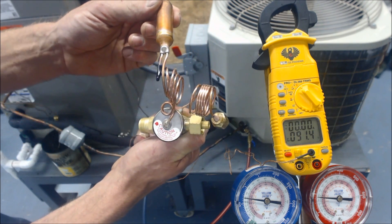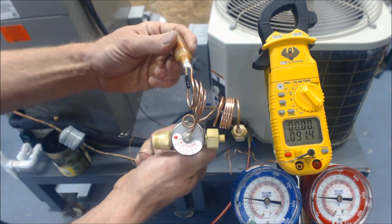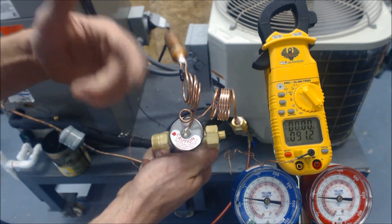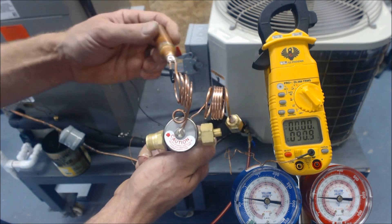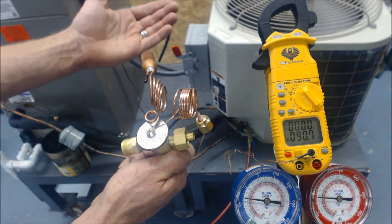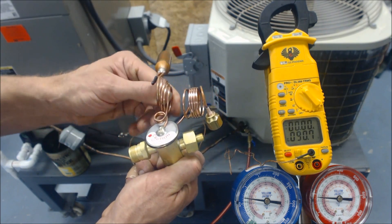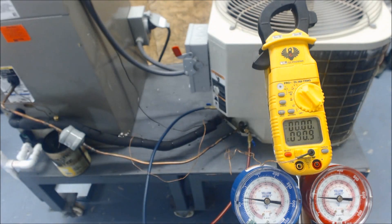If you lose refrigerant out of the TXV bulb, it won't work properly. But if it does have refrigerant, you can confirm whether the TXV is the problem. TXVs don't go bad very often — rarely will you see one fail. More often than not, it's a low system charge or some type of airflow restriction. Through the process of elimination, you can figure out what's actually happening. Hope you enjoyed, and we'll see you next time at AC Service Tech channel.